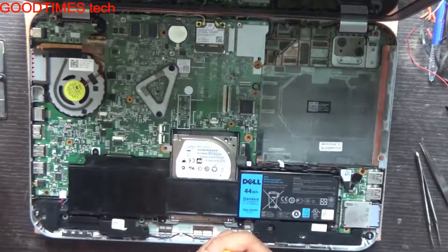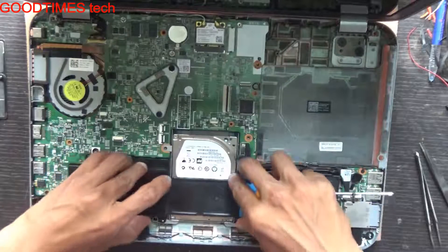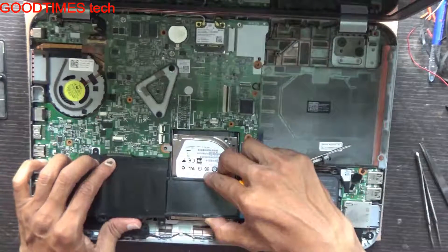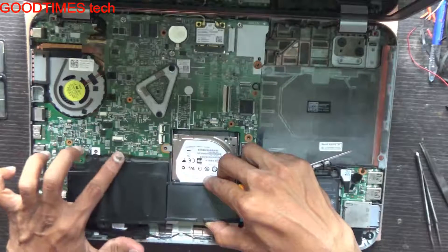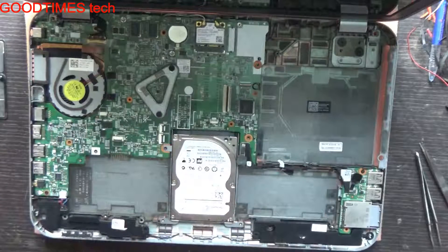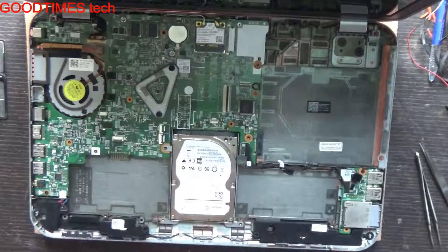Pull the battery backwards — this is the connector. Be careful not to damage either the battery or the connector on the motherboard. Keep the battery aside.